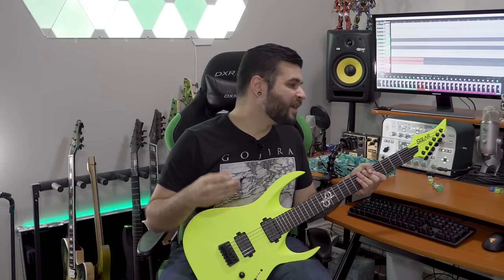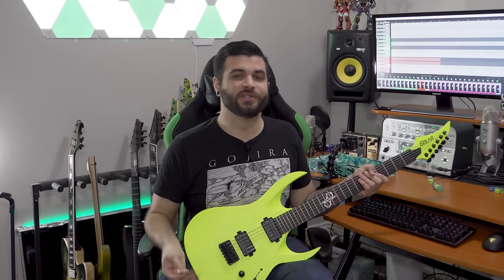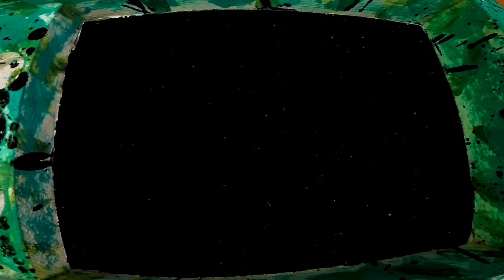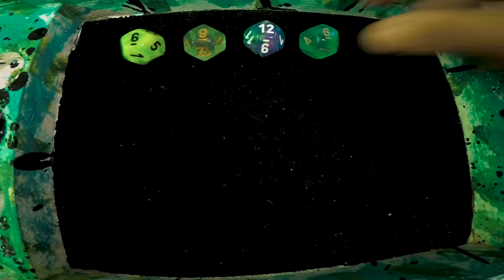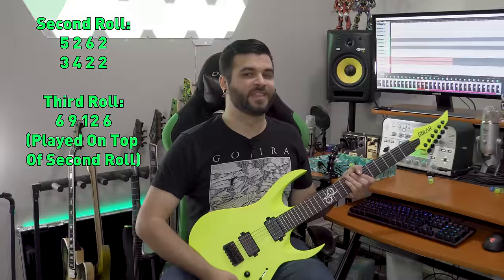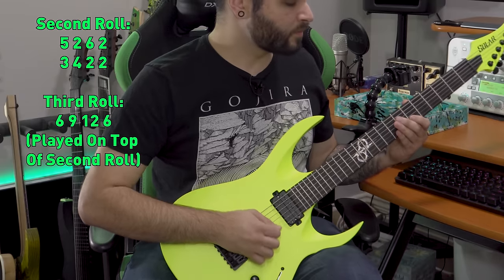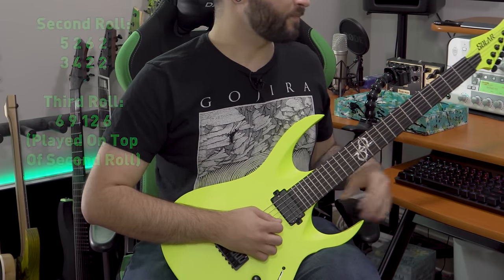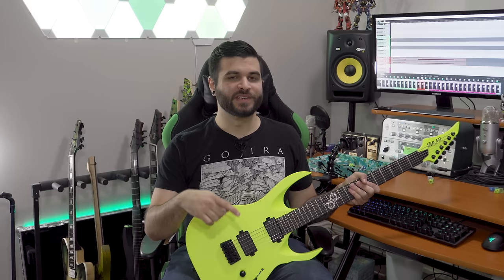I'm going to use the breakdown I just created — five, two, six, two, three, four, two, two — and now I'm going to roll four d12 dice and play those ambient notes over top of that breakdown. For this example I rolled a six, a nine, a twelve, and a six. I'll show you what that sounds like solo on guitar and then bring back the breakdown and put this over top so you can hear the full mix.